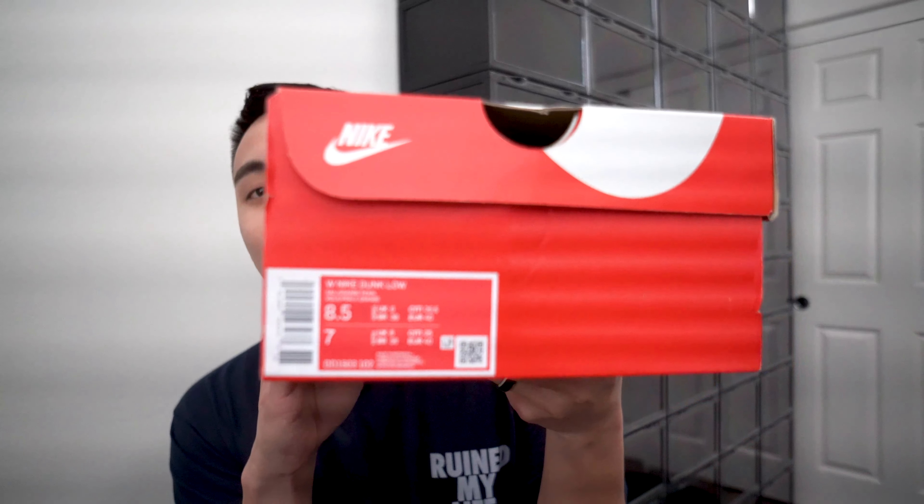Today we are reviewing the Nike Dunk Low Pearl Orange. When we pull out this box it's going to be a fire Nike release — and something that has not released yet in the US, because that is what we do on this channel.